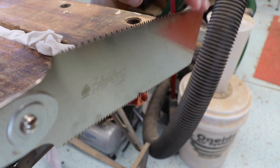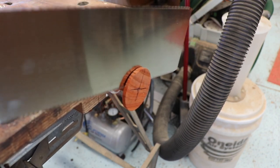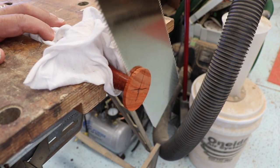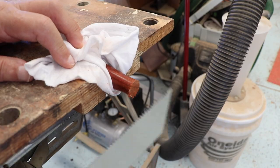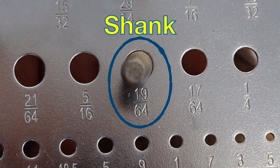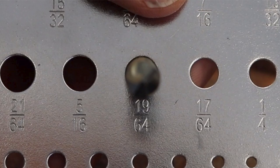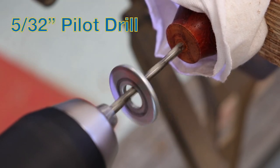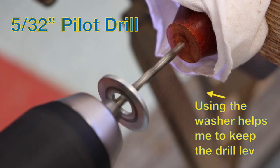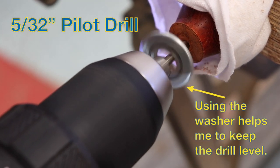I used my ryoba saw to cut off the little nub that was left from parting off the piece, and I also used the saw to cut off the other end of the turning blank. Now it was time to drill the holes for the hardware. The diameter of the hardware piece was measured with a drill gauge, and I then used the drill gauge to make sure I had the right diameter bit. To drill the holes, I secured the handle in my Workmate and used a small 5/32" pilot drill to drill out the holes first. The washer on the drill bit is used to help keep the drill level.